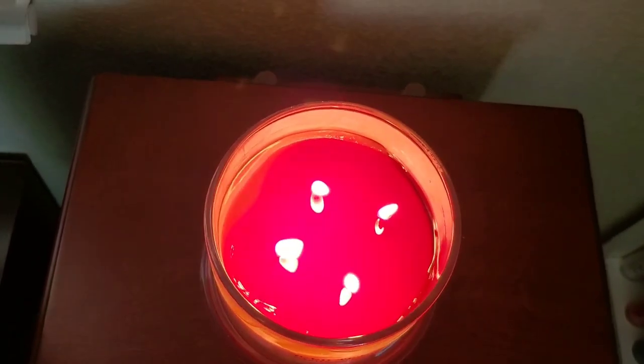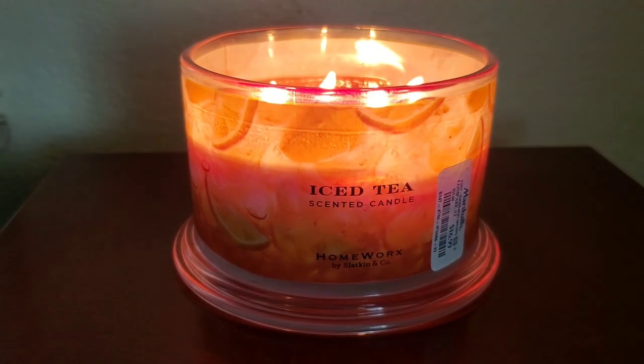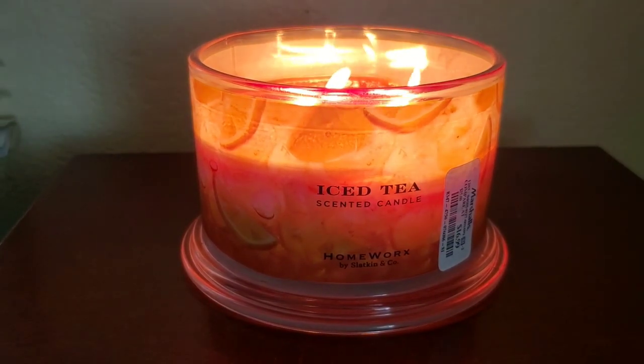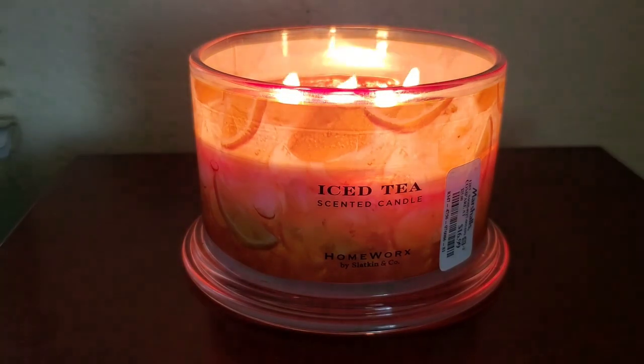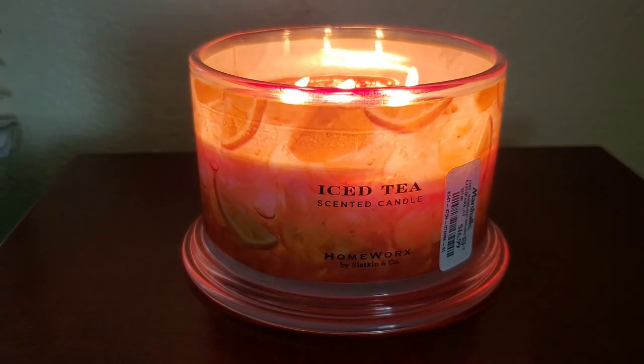The scent does change while burning — whatever sweetness and overly salty powdered note gets considerably toned down. It smells more like freshly brewed tea, so while burning the lemon note diminishes and this turns into a mainly iced tea candle that is not too sweet.